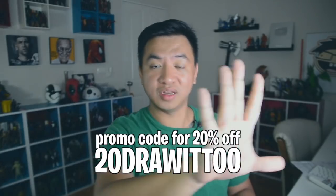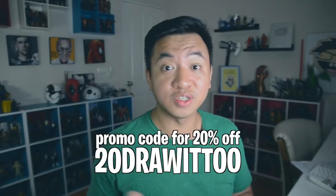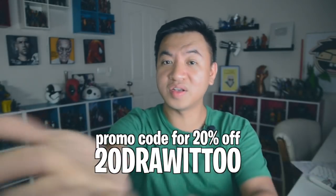So the light board is light, thin, portable, and easy to use right out of the box. The good people at Canva also gave me a discount code — you can use it to get 20% off your purchase of this light board. I'll put it on screen now and in the description below. The code is 20DRAWIITTOO — use that to get 20% off, courtesy of Canva.